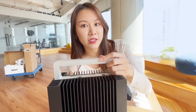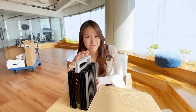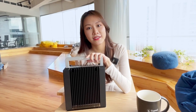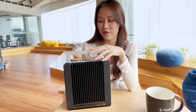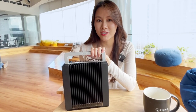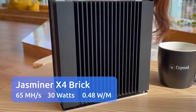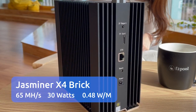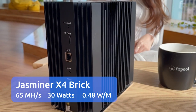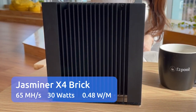All three are from the JustMiner series by Sunlun. Let's focus on this little one first. Do you believe this is an ASIC miner? Yes, it is. It is only 4.8 kilowatts with no cooling fans and virtually noiseless — meaning you can mine at home — with a hash rate of 65 megahash per second and power consumption of 30 watts.